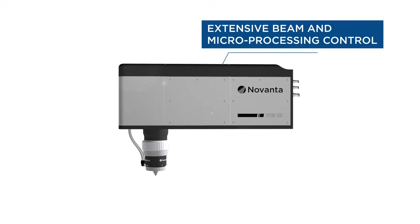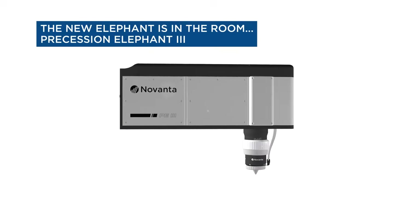The Procession Elephant 3 delivers crisp laser microprocessing results for drilling specially shaped holes and complex cuts with clean entrance and exit edges. The new Elephant is in the room.